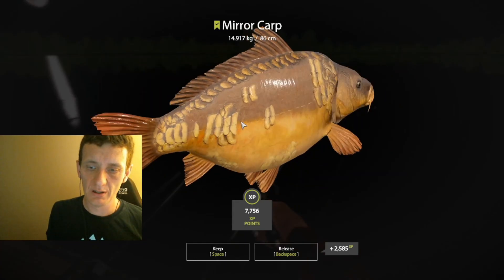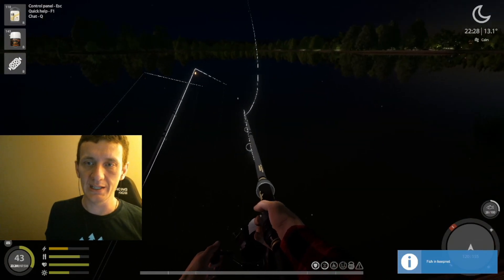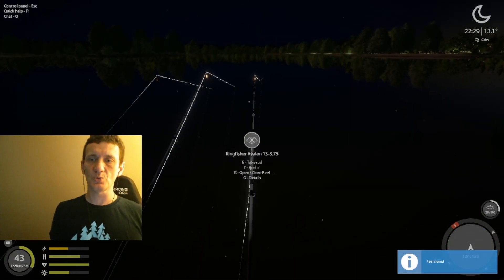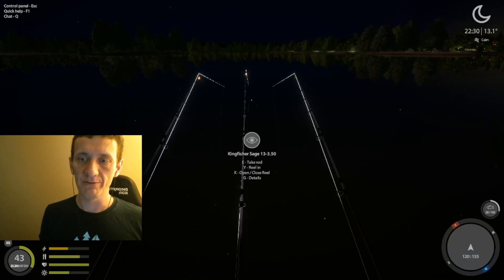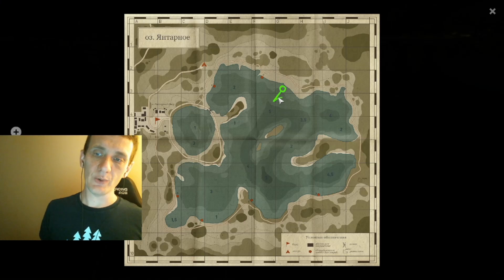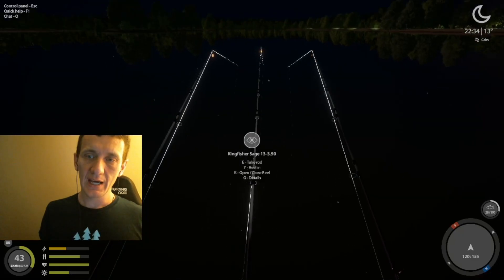It's a nice little mirror. Let's get this back out here in case we get one more fish before we wrap it up. It's not going to be a long video. I just want to show you the setups we're using. We're at 120, 155 — by the way, 25 clip and no PVA.